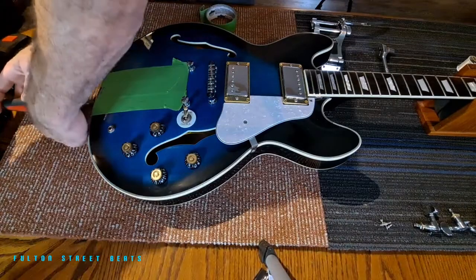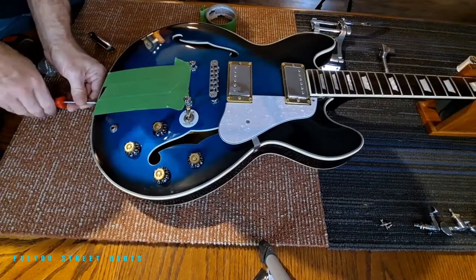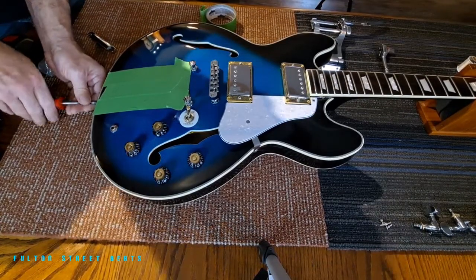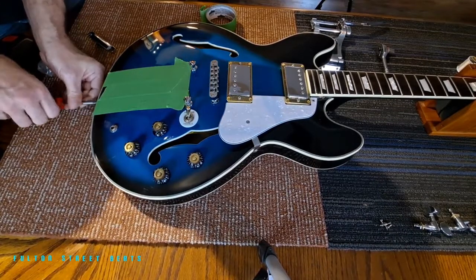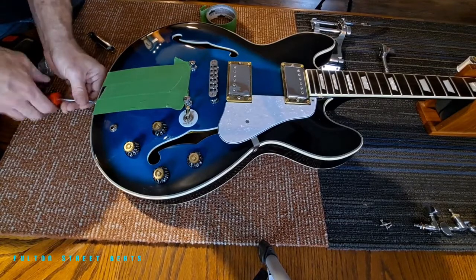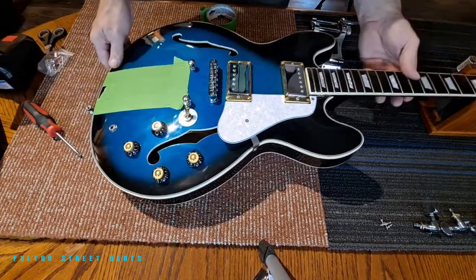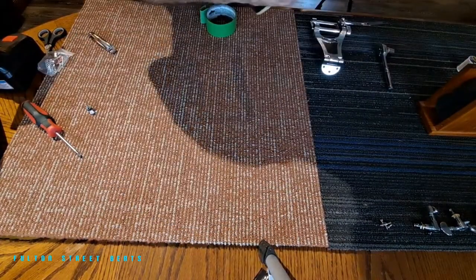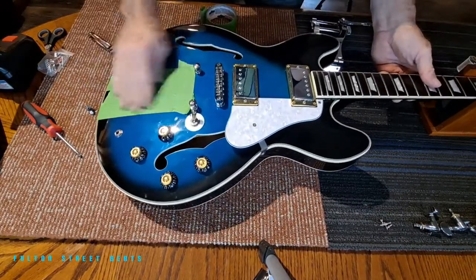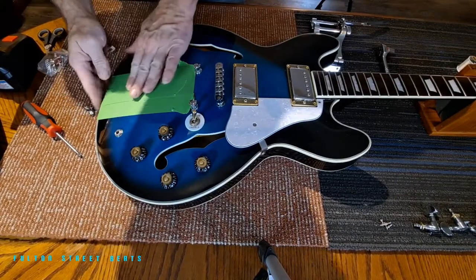We also have to remove the strap button back here. Hopefully the strap button is centered and the right height, because that's very important. We'll take this off and sit it to the side. There is the hole where that was, and hopefully that's centered. I kind of eyeballed it and it does appear to be centered. I'm also going to put a little tape down there too.